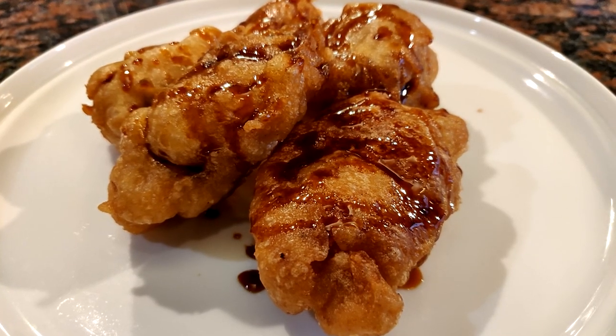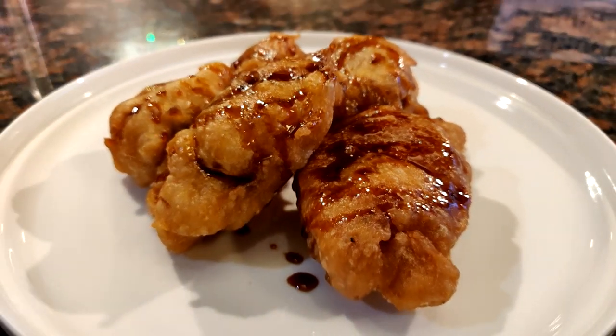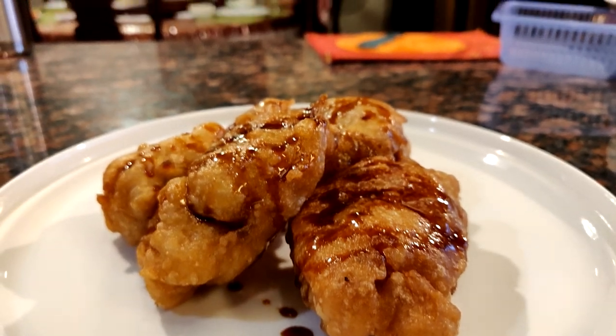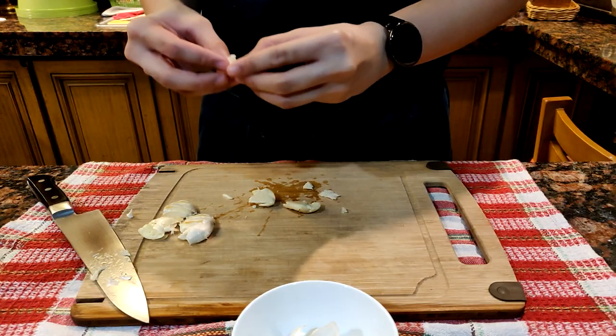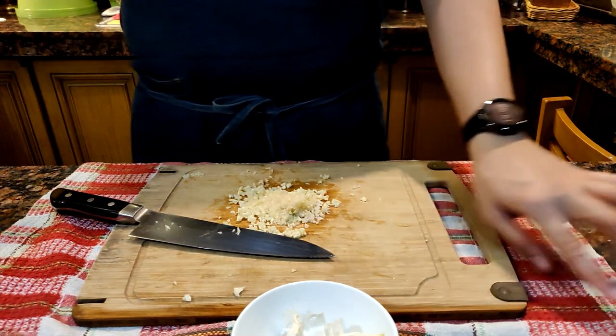This is as close as we can get it to taste like Bonchon chicken, with the exception of the chicken being bland — because ours is brined, which I think they should try doing as well. To get the sauce started, get some garlic, peel it, and chop it finely.